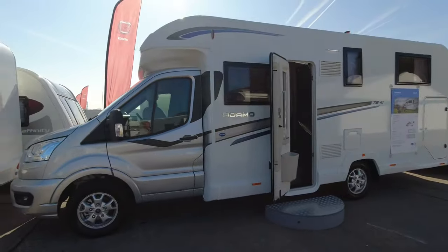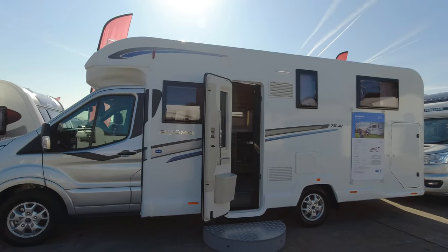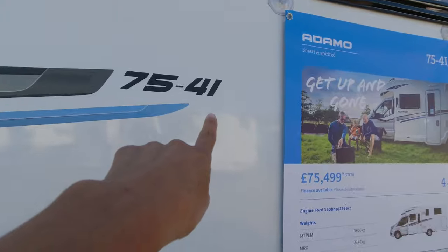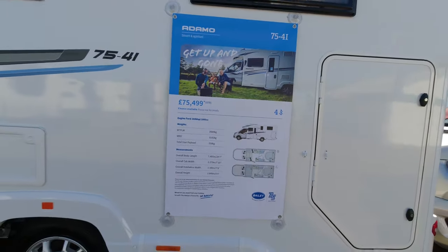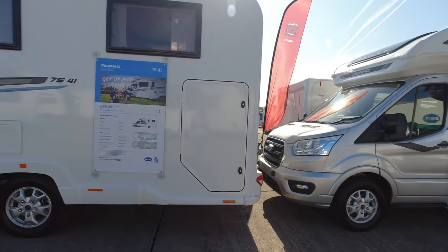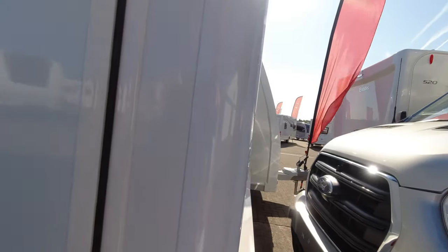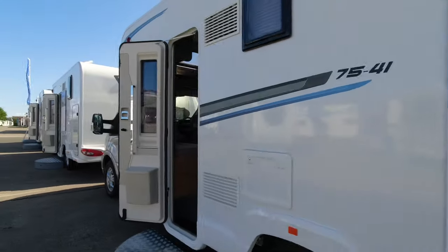This is the Adamo 75-4i, and I believe this has got the island bed — you can tell because on the decals the 'I' means island and 'T' means twin. This one is £75,500 with a payload of 358 kilos. It does have a garage, though I can't seem to open it with one hand. One important note: be mindful about payload — once you've filled your onboard water tanks, which I think are about 110 to 115 litres fresh and 85 litres waste, that uses up your allowance quickly.